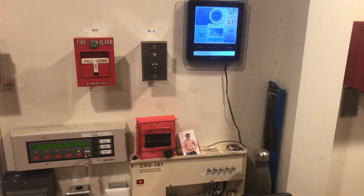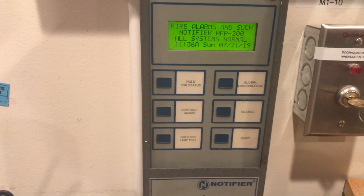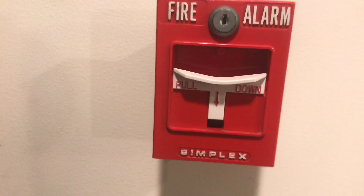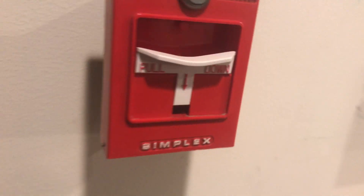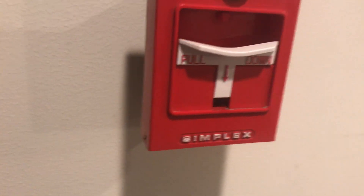Over here we have a Simplex 4251-20 single action pull station and then a Notifier LCD-80 enunciator. We'll be doing a lot of work from that today. And then coming over here to the final pull station is another Simplex 4251-20, but this one I replaced the pull handle with a grip handle. I got two grip handles now. You can see it still says pull down but it's curved so you can hold on to it.